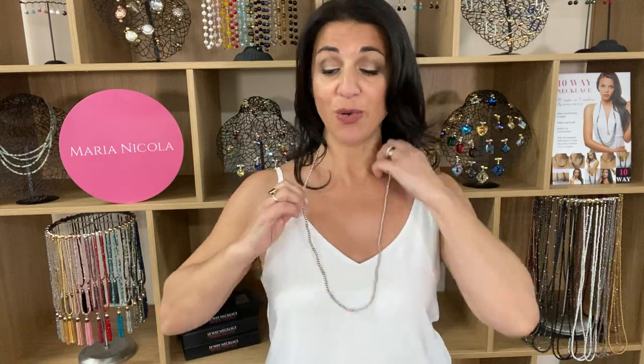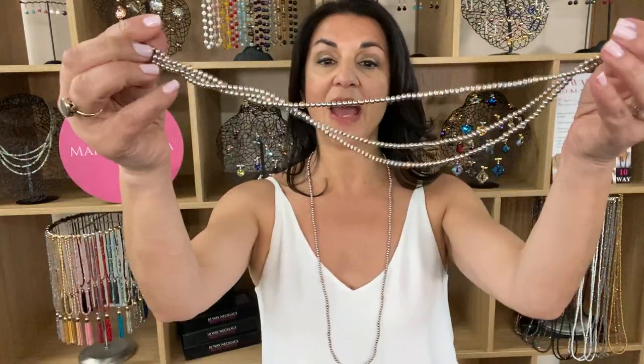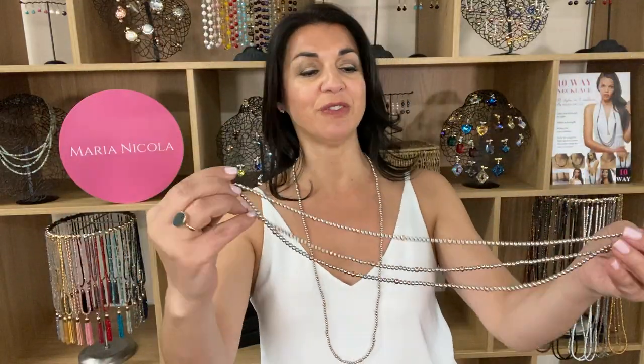Then you can wear it long, which is great on its own, or if you choose to mix it in with the rest of your 10-way necklace, you can actually have a long and short effect, which is created just like that.